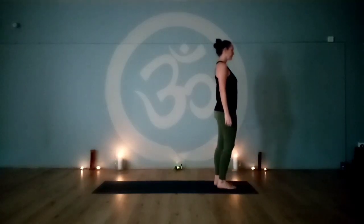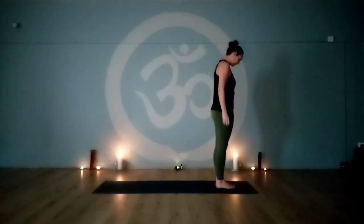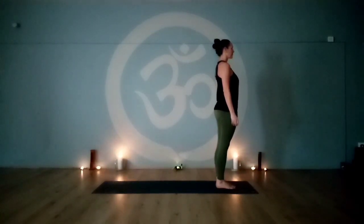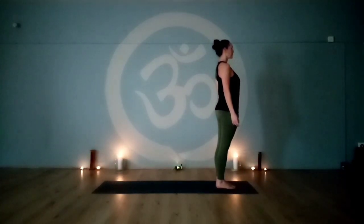Coming to mountain pose at the top of the mat. Placing the first two toes together, spreading the others wide. Pressing firmly down through all four corners of both feet. Lifting the inner arches, hugging the outer calves into the midline and into the shins, and drawing the knees up into the thighs. Engaging the pelvic floor muscles, drawing the navel in towards the spine. Lengthening up through the spine, the crown of the head. Rolling the shoulders back. Drishti point just past the tip of the nose.